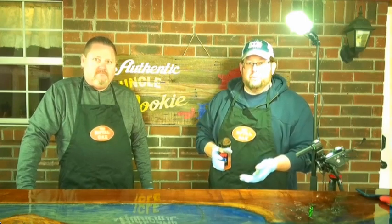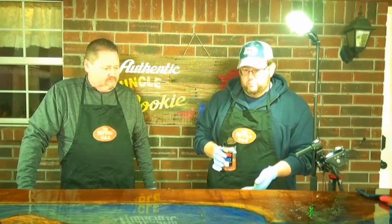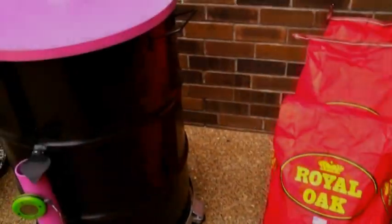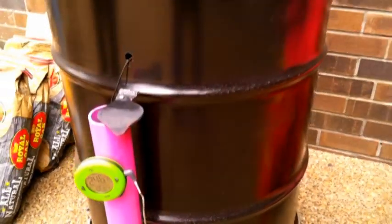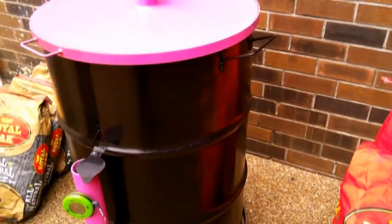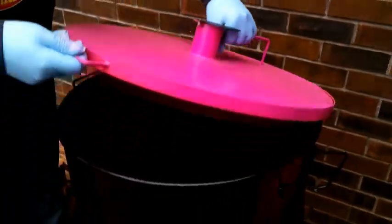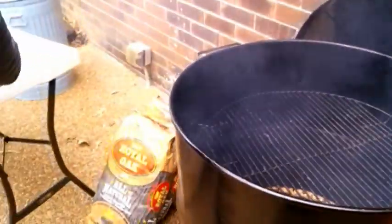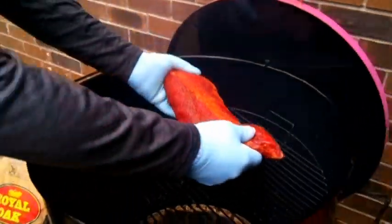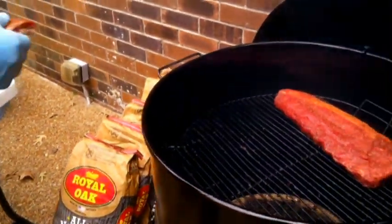We'll cut the video, finish up the other two racks, season them the same way, and check back in when we're putting them on the smoker. Our drum smoker is sitting right about 250°F, ready to go. We're back — sitting at 246°F now — and we're going to load these three racks of ribs into the drum. They've started tacking up real pretty.